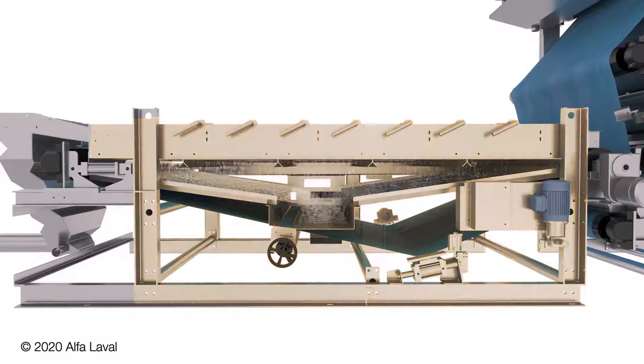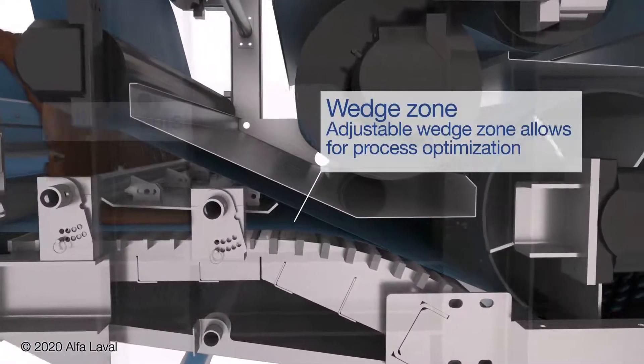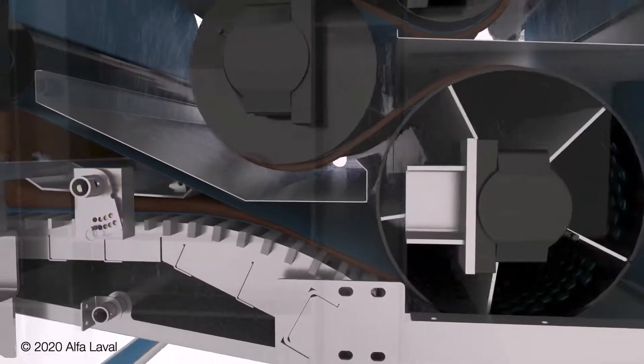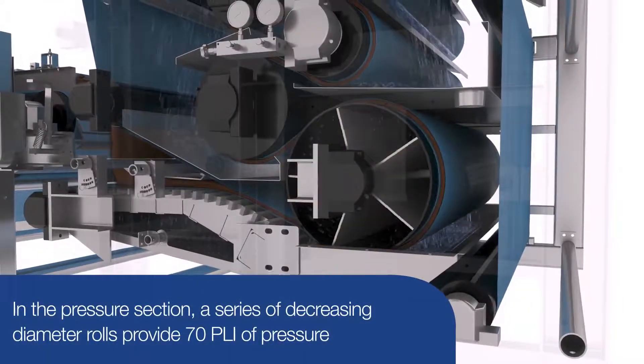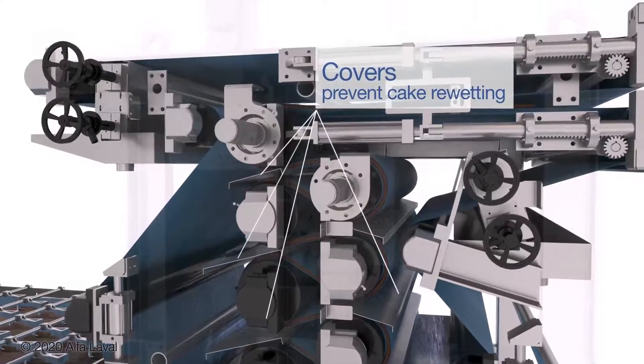Sludge leaves the gravity deck and enters the pressure section via a tapered wedge zone that can be adjusted depending upon your process conditions. In the pressure section, a series of decreasing diameter rolls provides 70 pli of pressure, with covers over the rolls to ensure the cake is not re-wet.